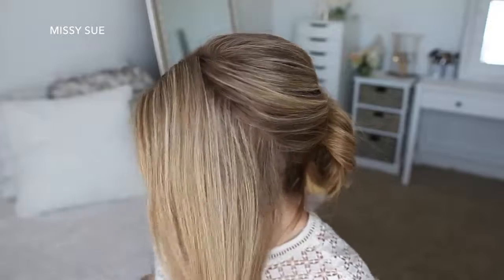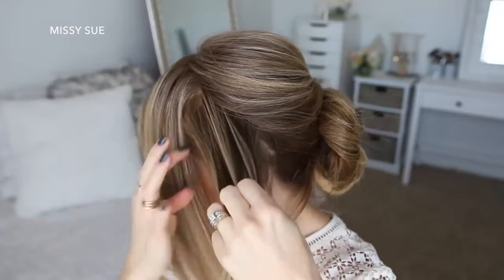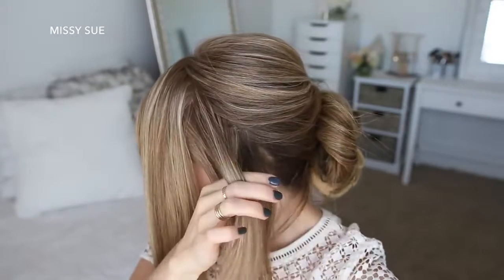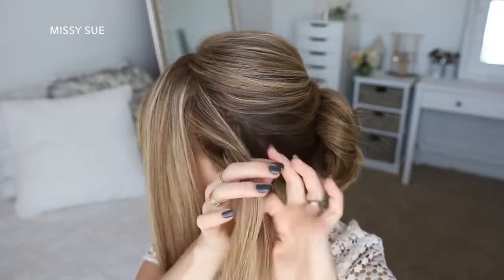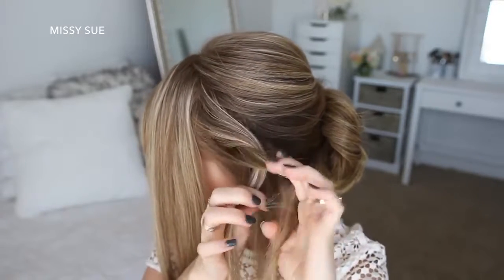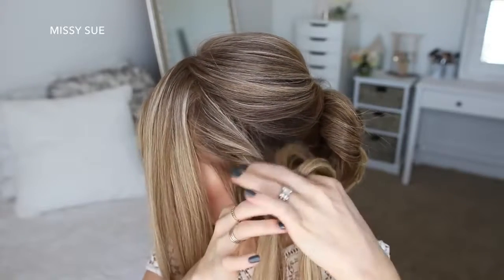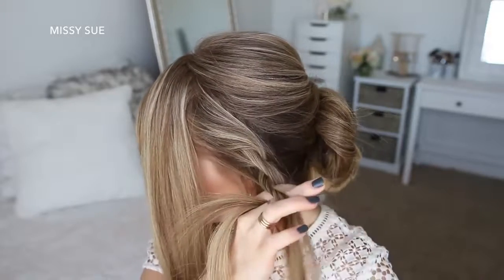Now I'm going to let down the front section of hair on the left side and divide it into two sections: a top and a bottom. With the bottom section of hair, I'm going to divide it into two sections and cross the left strand over the right strand while adding in new sections on the left side of the twist. Then I'm going to cross the left strand over the right strand again and add a new section of hair into the left side. As I twist the hair, I'm going to pull on the edges to make it fuller, then continue the twist down to the ends.